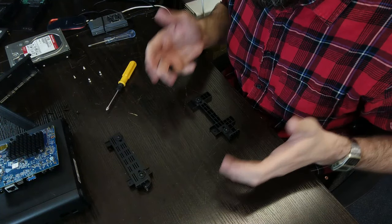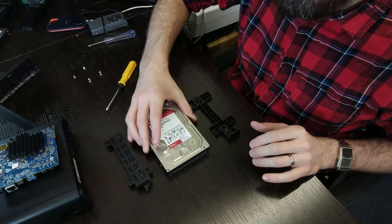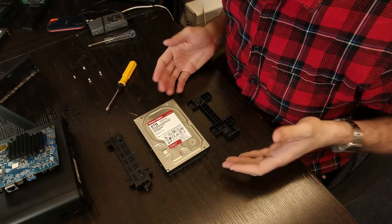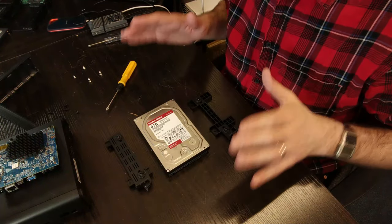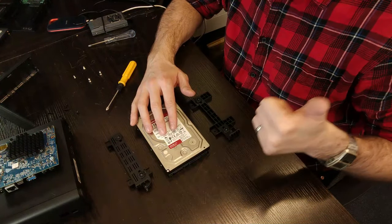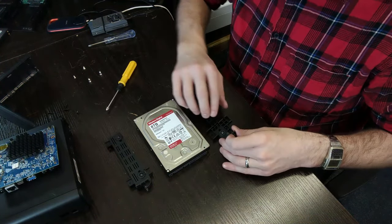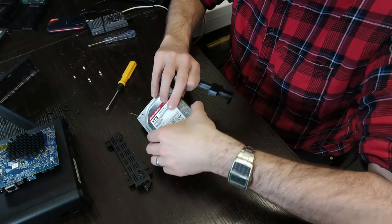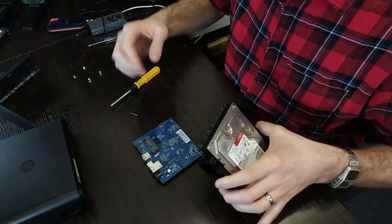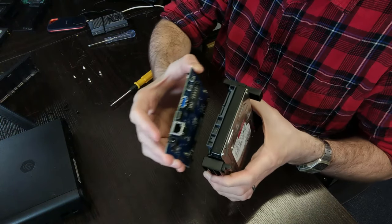Now we want to install our new drive — the WD Red 8TB drive. Bear in mind there is no active cooling on this system, so if you're using drives that run hot or you're worried about temperatures, do not pursue this installation. Now let's go ahead and install the clips on our brand new drive. Once the clips are attached, reattach the PCB onto the drive — it should slot on neatly and you'll feel it go straight in.